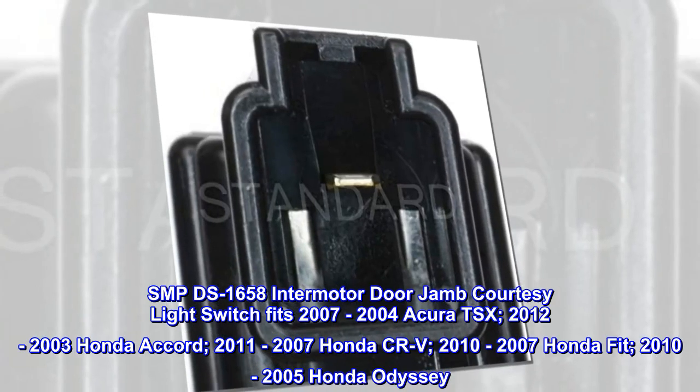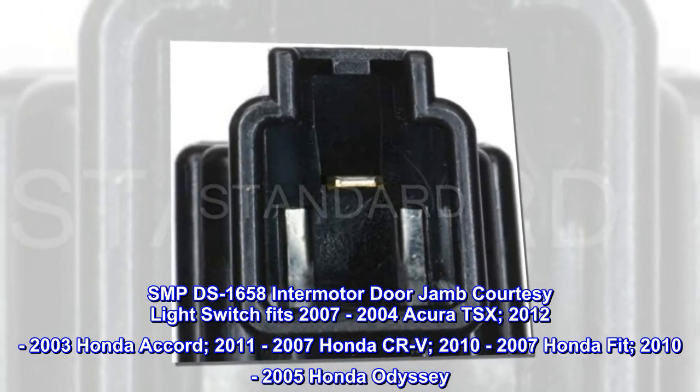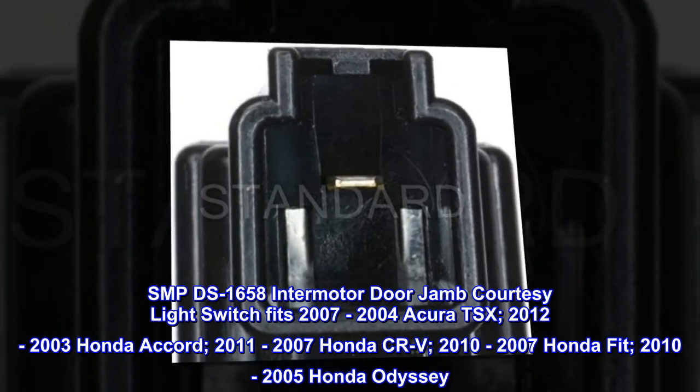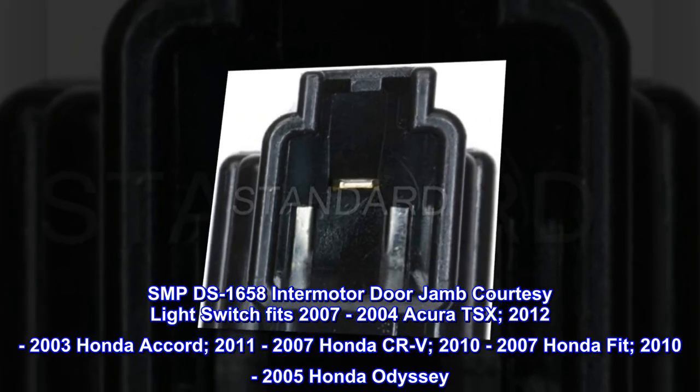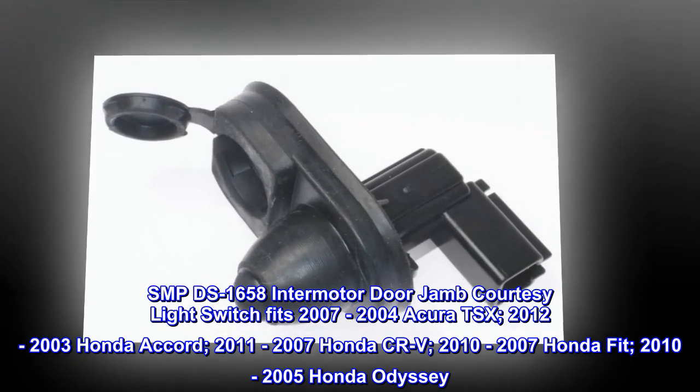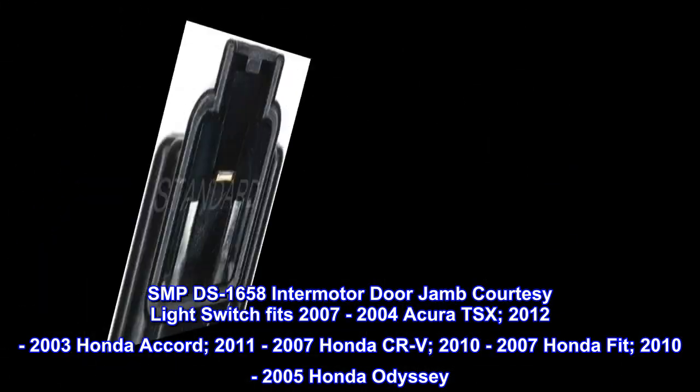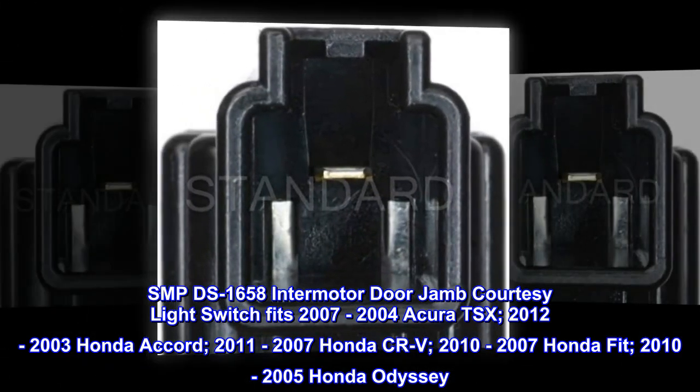SMP DS-1658 Intermotor Door Jam Courtesy Light Switch fits 2004-2007 Acura TSX, 2003-2012 Honda Accord, 2007-2011 Honda CR-V, 2007-2010 Honda Fit, and 2005-2010 Honda Odyssey.